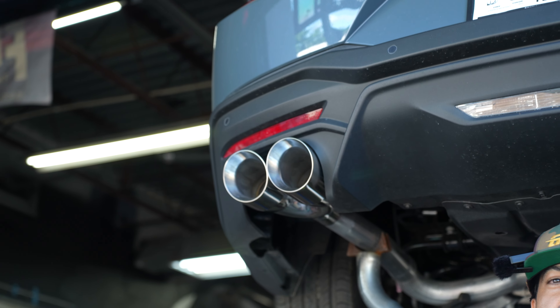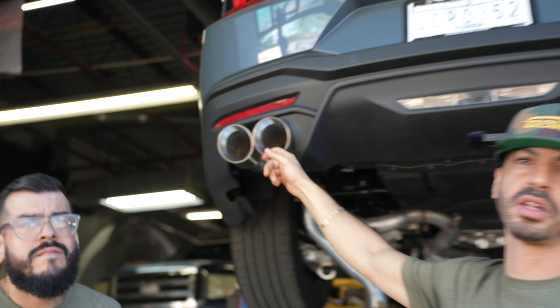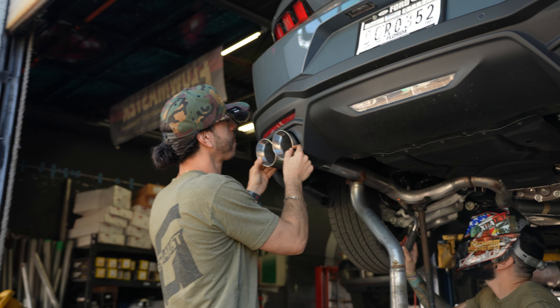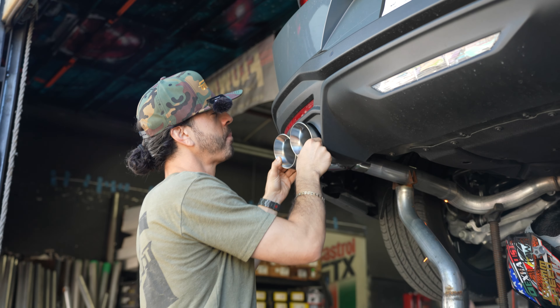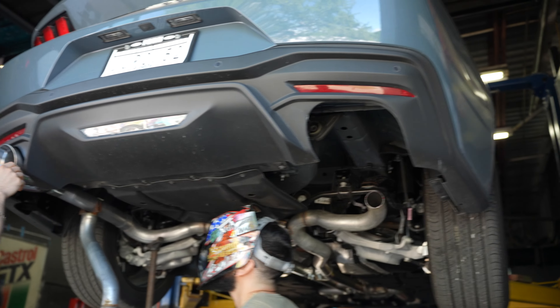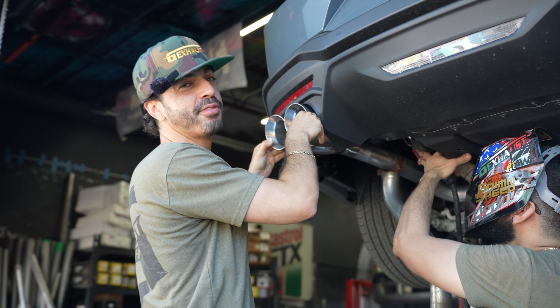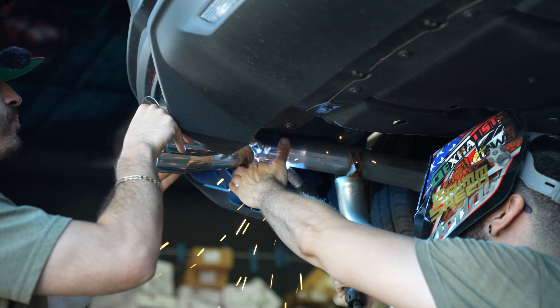We added some tips — the tips do not make a difference in sound, guys, they're just for looks. Matt's tacking the pipe. We've got to make sure these tips are symmetrical, fit flush with the bumper, and we're going to match the other side. I'm just holding it in place, Matt's going to tack it up, then we'll check it and fit the other side to match.